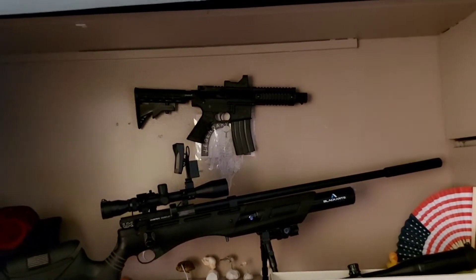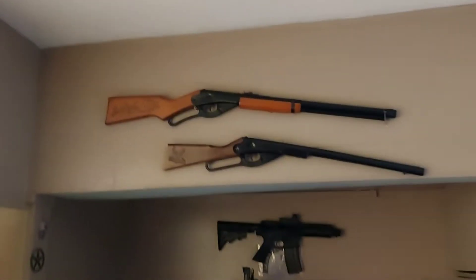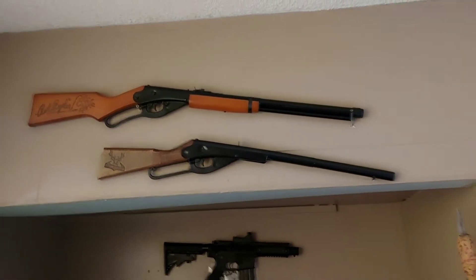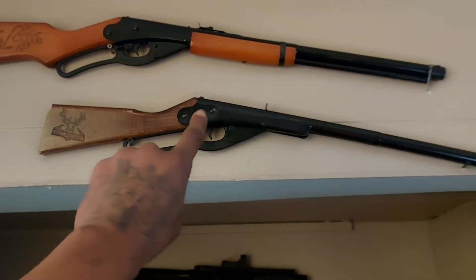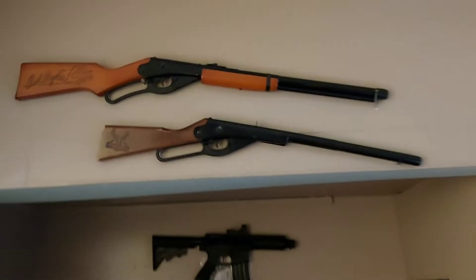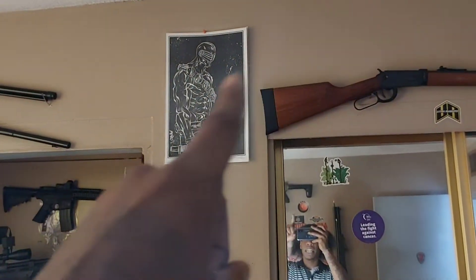Then we got the Crosman A4P — it's a beast, I love it. I almost called it the AP4! Then we got the old school collection right here, which I love to bring out to teach my daughter the fundamentals of shooting. I really love this one in particular because this was my first air gun when I was six years old — there's a known fact about your boy.